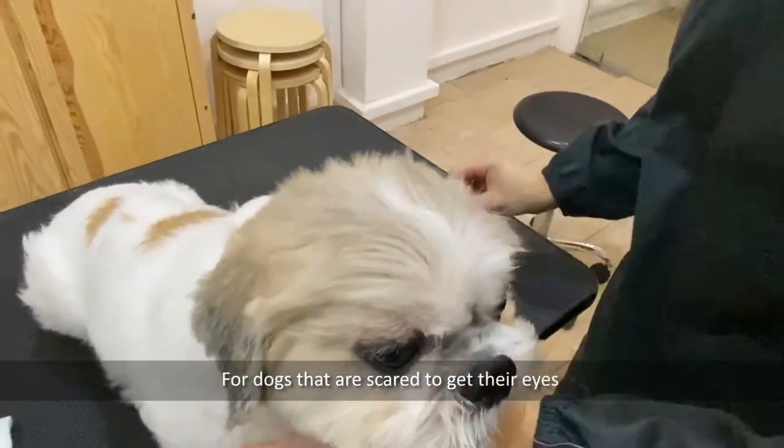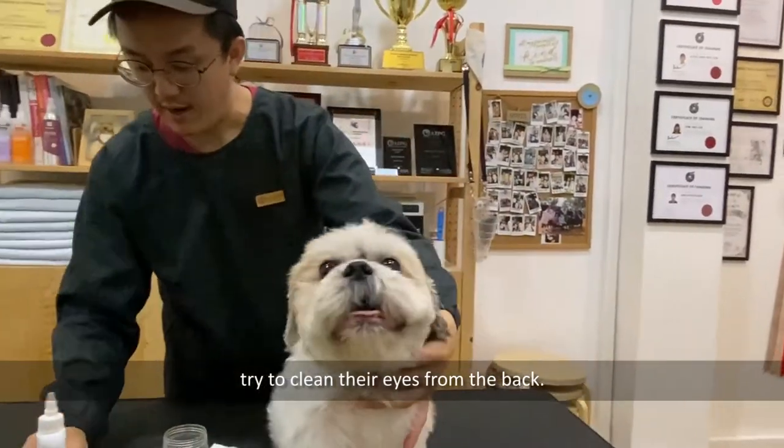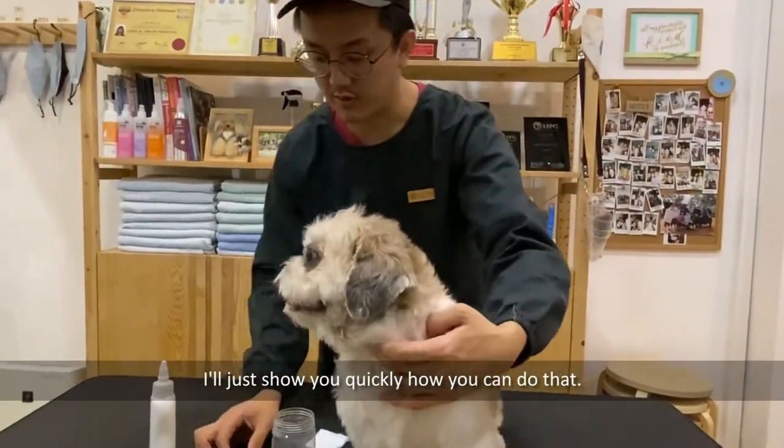For dogs that are scared to get their eyes cleaned from the front, you can also try cleaning the eyes from the back. I'll show you quickly how you can do that.